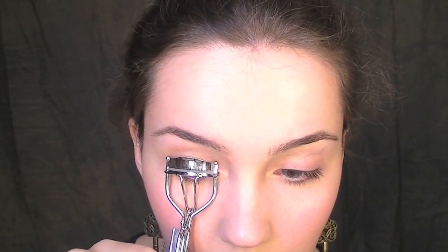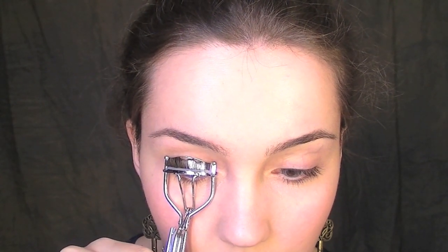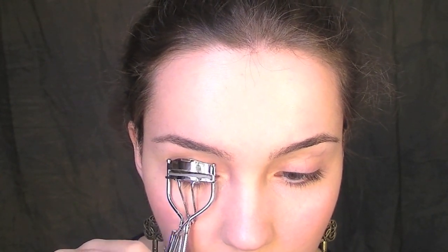First thing I'm going to do is curl my lashes. I normally don't do this step because my lashes curl naturally, but if your lashes tend to point down or if they don't have a curl, you really do need to do this step.